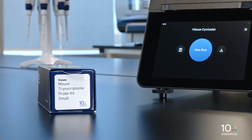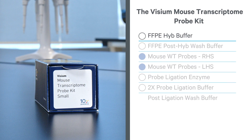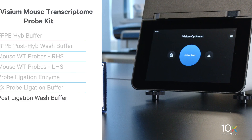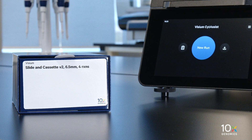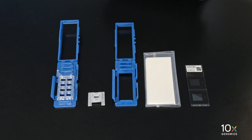The Visium Mouse Transcriptome Probe Kit is stored at minus 20 degrees Celsius and contains FFPE Hib Buffer, FFPE Post Hib Wash Buffer, Mouse WT Probes RHS, Mouse WT Probes LHS, Probe Ligation Enzyme, 2X Probe Ligation Buffer, and Post Ligation Wash Buffer.